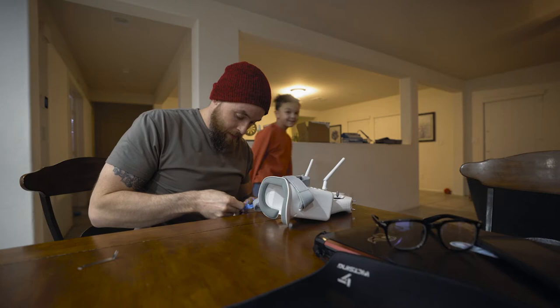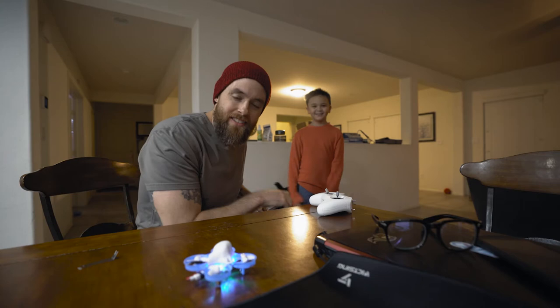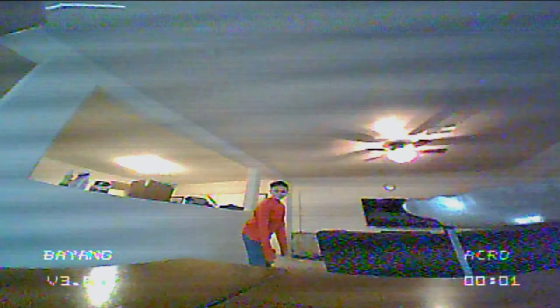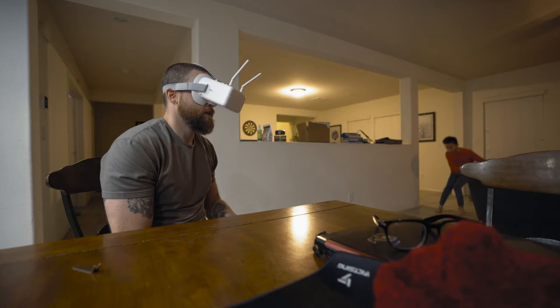A fun game me and Bryce came up with is called Drone Tag — it's tag with the drone. It's safe for the most part. Once the drone starts moving, then you can go.